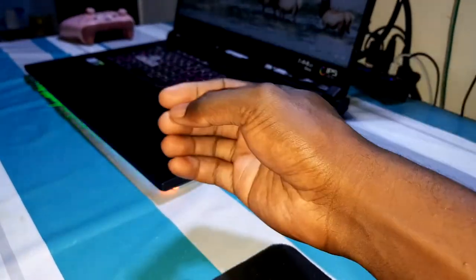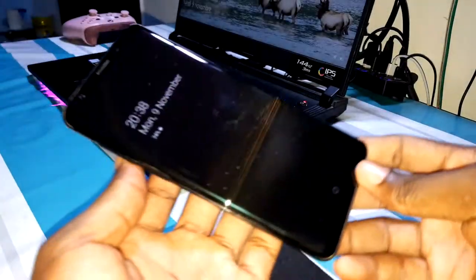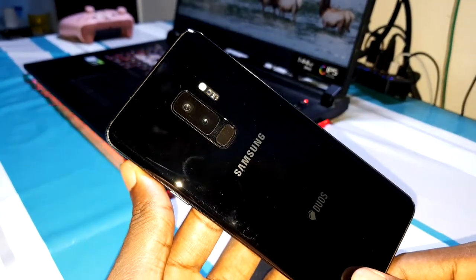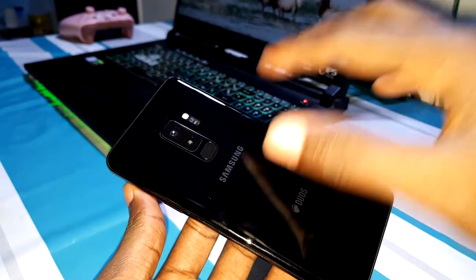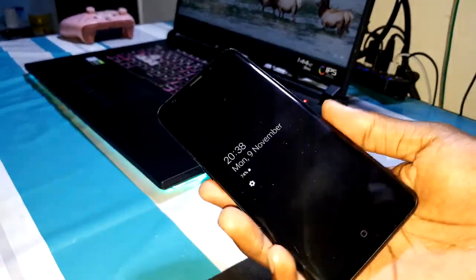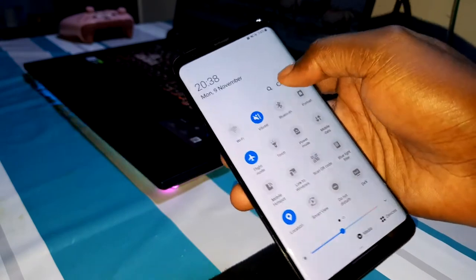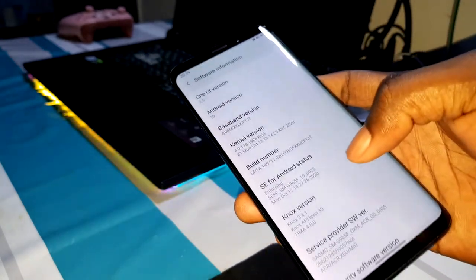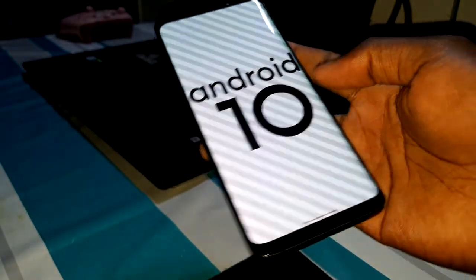Good morning and welcome. Please subscribe and share this video. Three days ago I installed One UI 2.5 on my Samsung Galaxy S9 Plus, and today I want to test the Google Camera on my phone. I'm recording in 4K 60fps video. Let's check the software version — this is One UI 2.5, Android 9.